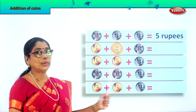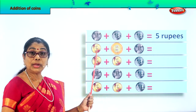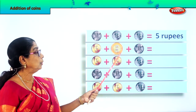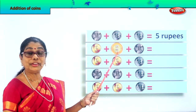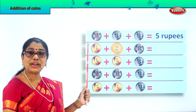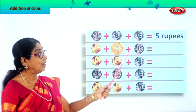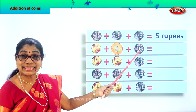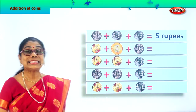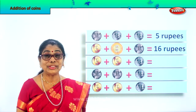Let's take the next — all three different coins. Look carefully: gold color, five rupee coin. And here silver and gold — brass — ten rupee coin. And here one rupee coin. Let's add: ten plus five plus one. Ten plus five is fifteen, plus one is sixteen rupees. So you have ten plus five equals fifteen, plus one equals sixteen rupees. Very good!